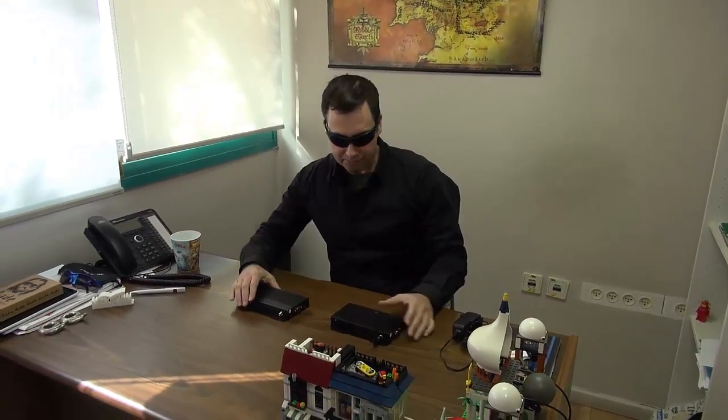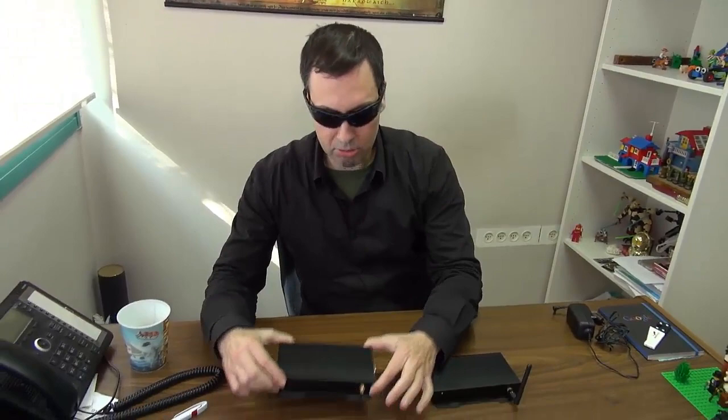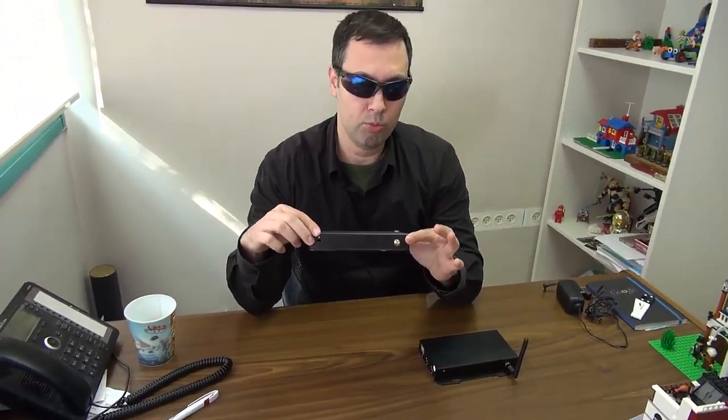This is a new media player — an Android media player by Cubic. I'm going to show you two models which are very similar, very much alike but with a slight difference. This one is called BXP300 and this one is called BXP301. They're almost identical.